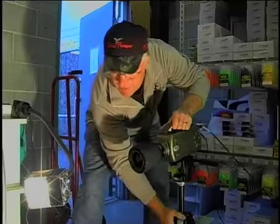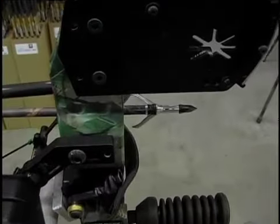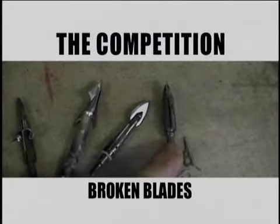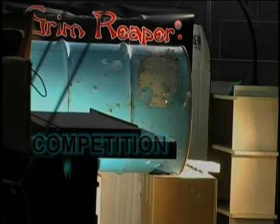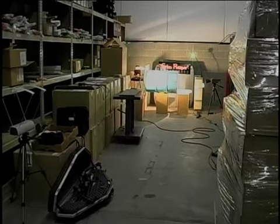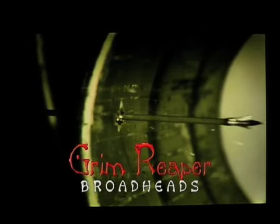We realize no one hunts steel barrels, but a steel drum is a good test of durability. We tested the Grim Reaper against some of the best known broadheads in the industry. The competition failed. The results don't exaggerate. The most durable mechanical broadhead of all is the Grim Reaper.